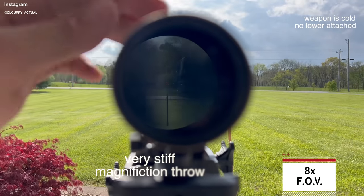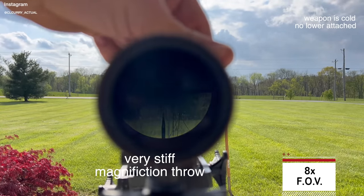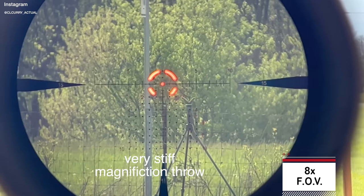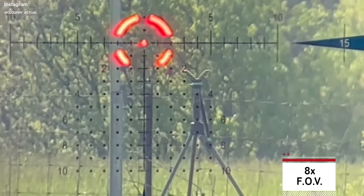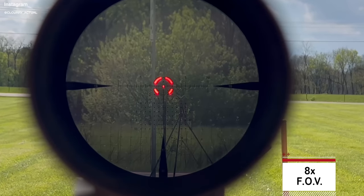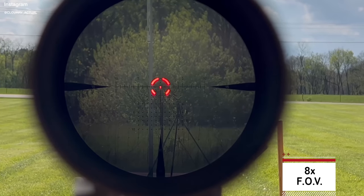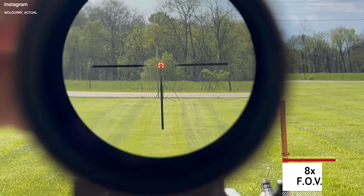Moving into the 8 power magnification, you can really start to see how stiff this magnification throw is — I can't even keep the camera on the lens because I have to really struggle to get it there; it's bouncing around on my tripod. But we do reveal the reticle on 8 power, which is a fantastic reticle — very usable, very simple, very clean. There's a lot of information here, but it's neatly organized. At max magnification, it does get a little bit darker, but that's completely normal on any optic.